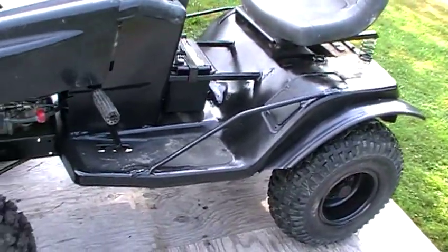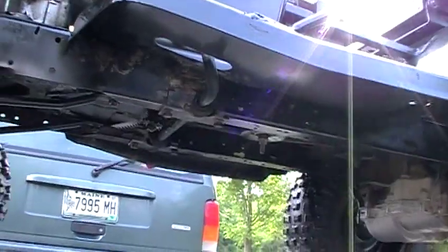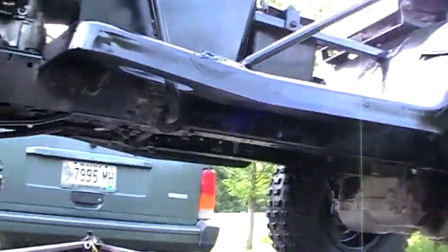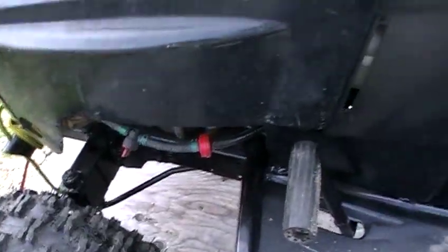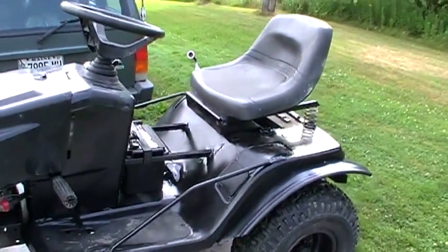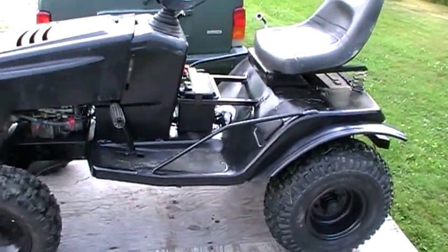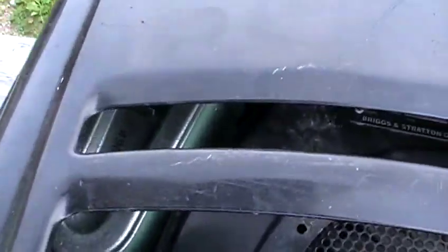Everything got painted on the fenders and chassis. I even painted the underside — the spots that were rusty and crappy looking. Everything in the steering has been greased and the steering is just beautiful now. It's never been this good, so I'm pretty excited about that. On the engine, I haven't done much — I put a new air filter on there with a new pre-filter and changed the oil.